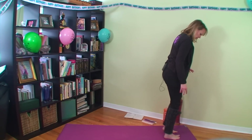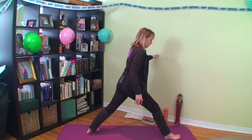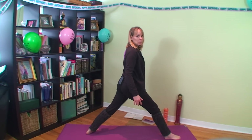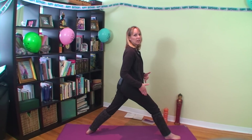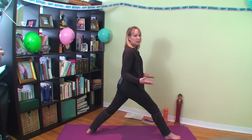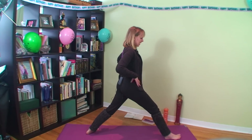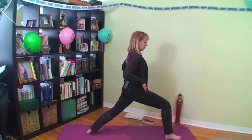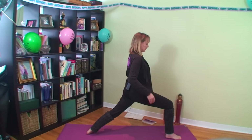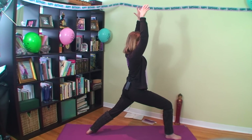Let's do this pose on the other side. Take a generous step back with your left foot — the distance between your two legs should be about the length of one of your legs. Turn your hips to face front, then sink down through your front right foot and front right knee, and come upright for Warrior One on the other side.